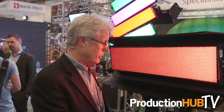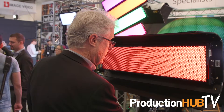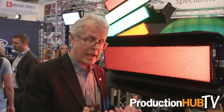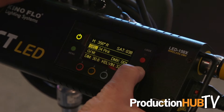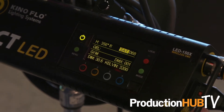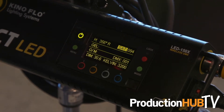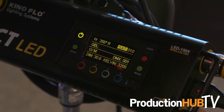Let's say you're in a gel mode like we are now in pink and you want to get it richer, more saturated. In the old days, you'd take a gel, fold it in half, and you'd be twice as saturated. Now, incrementally, you can actually go to saturation and dial in your saturation level up to 100%. These are some creative options we never before would have had.